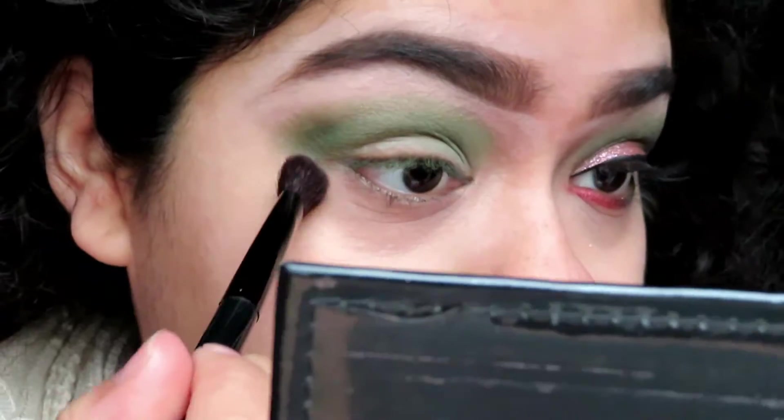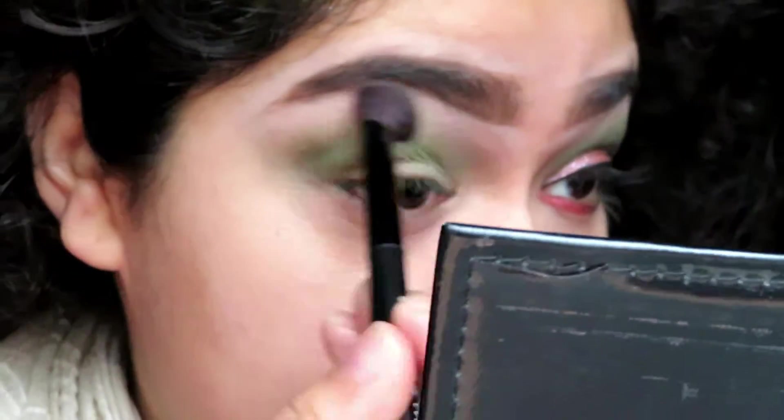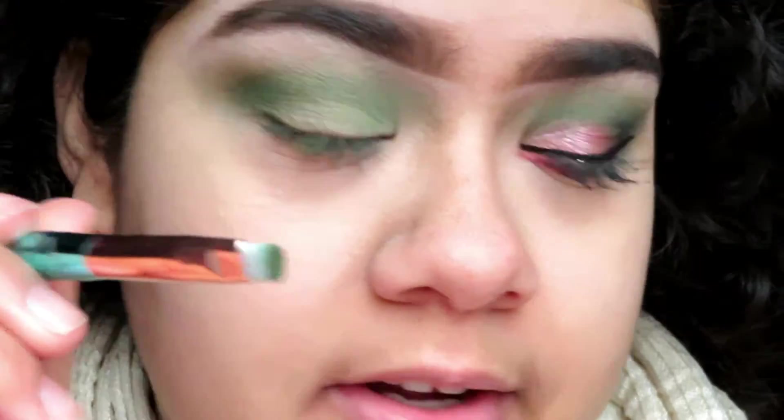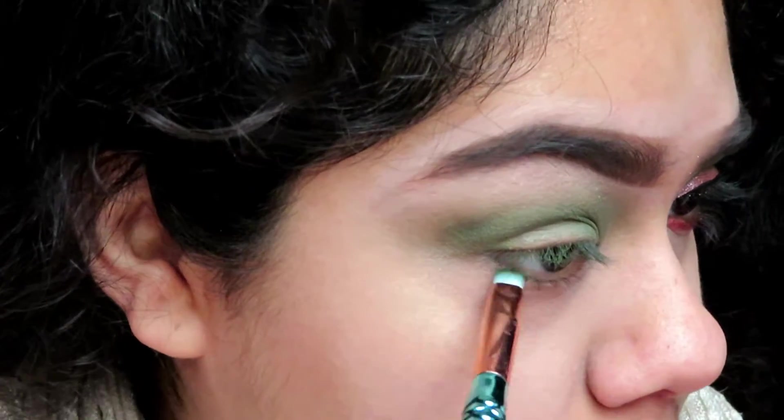Now I'm going to blend all of that out. Then I'm going to take this little angled brush and put that on the under part of my eye.